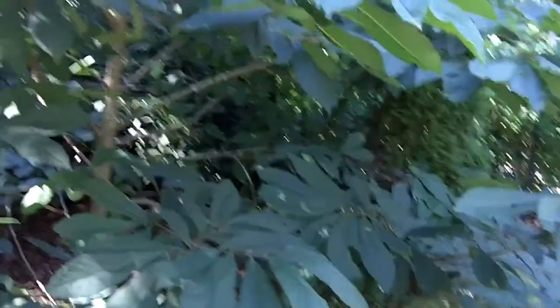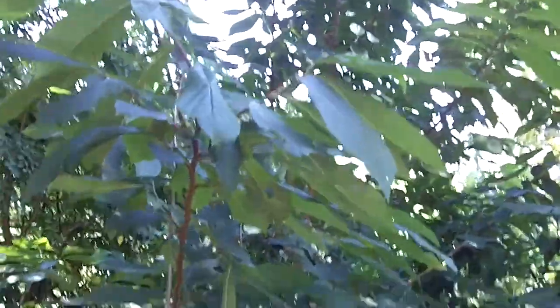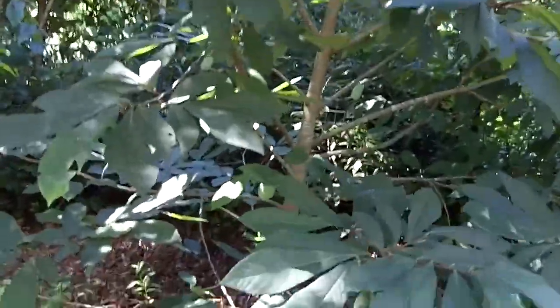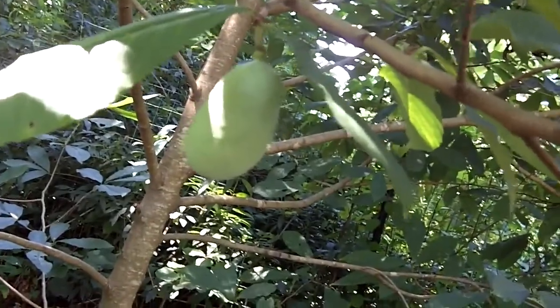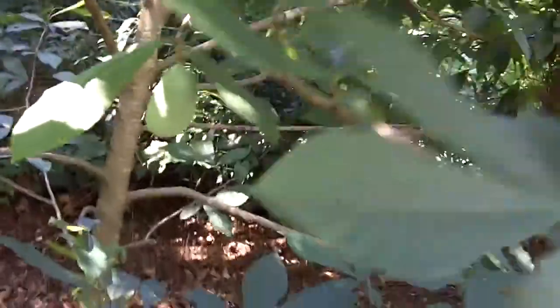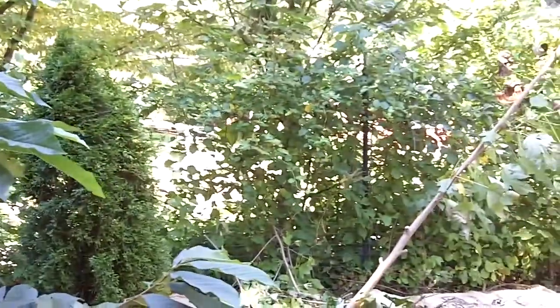All this is grass. Oh, a pawpaw tree - that's pretty cool. We do have that with a couple of little pawpaws growing. One of the pawpaws right here. But what we'd like to do is get more fruit trees in this whole front of our yard.